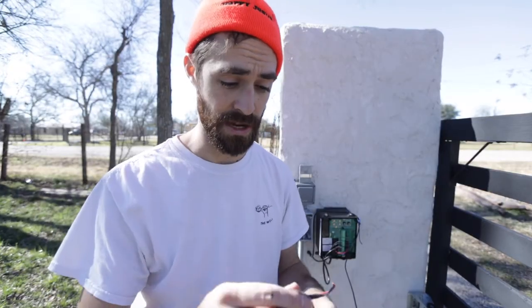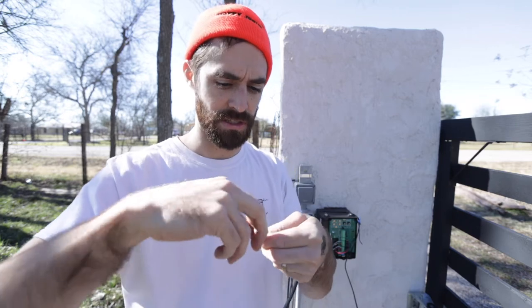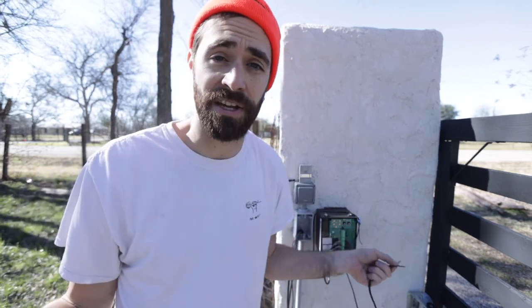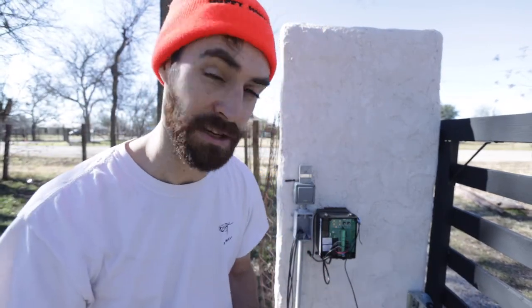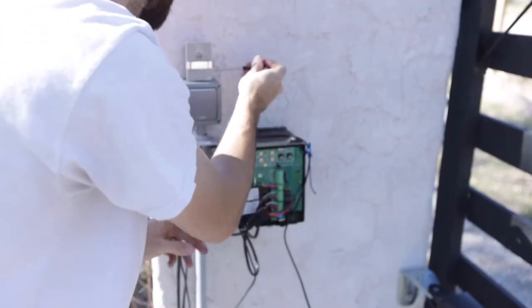I'm wiring the lock on the gate. There is a positive and negative here, but the directions are a bit confusing depending on which control board you have — Mighty Mule should clarify that. There is a lock-plus and lock-minus on this board, so I'm going to connect it and see if it works. It turns out it doesn't matter which one you connect to positive or negative — it's the same either way.